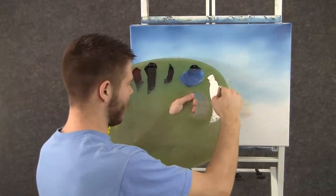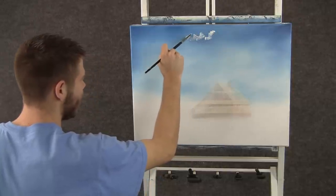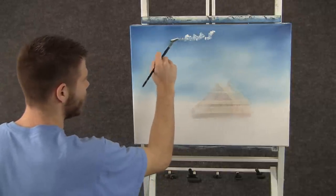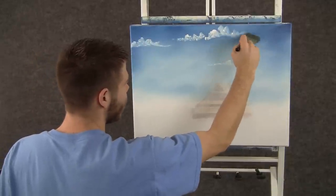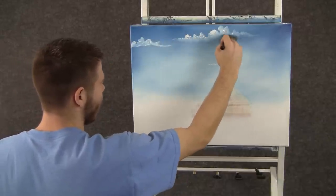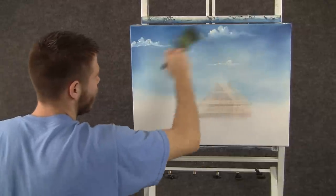Now we can take the fan brush and go through a little bit of white, and we can paint some tiny little clouds up here. I'm using mostly the corner of the brush — I don't want them to be too big today, just kind of soft little clouds. Now back to the brush that we were blending with, and we can very, very lightly blend away the bottom of the cloud with tiny little circles. Then we can lift them right up and go lightly across.